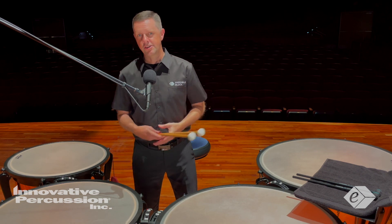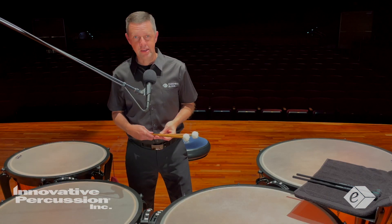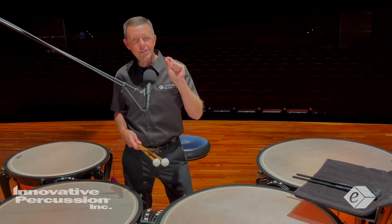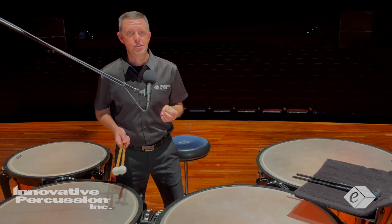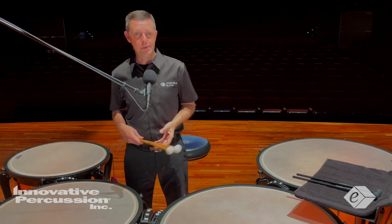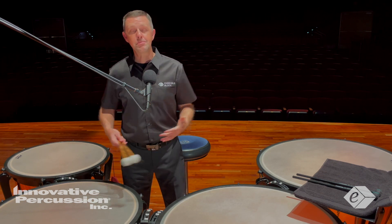Generally, the rhythms aren't overly complicated for this etude, so rhythmic interpretation and a steady pulse will be extremely important. There should be a very clear difference between the 16th notes, the triplets, and the 16th triplet passages. To accomplish this, I recommend developing your inner pulse — there are various metronome games.